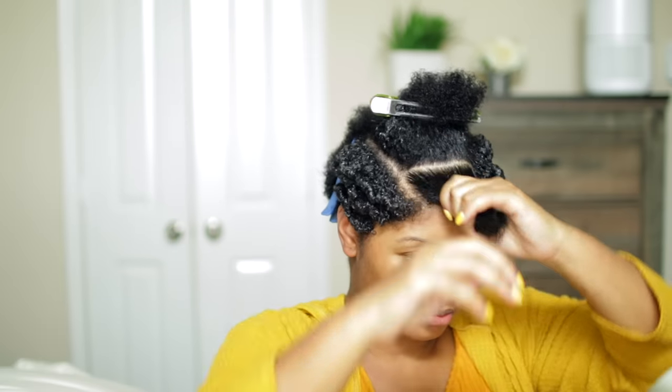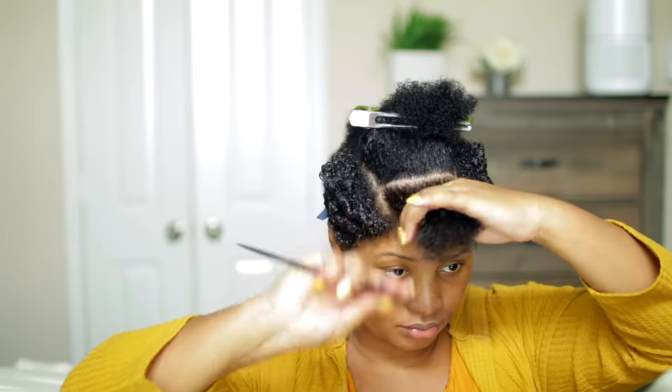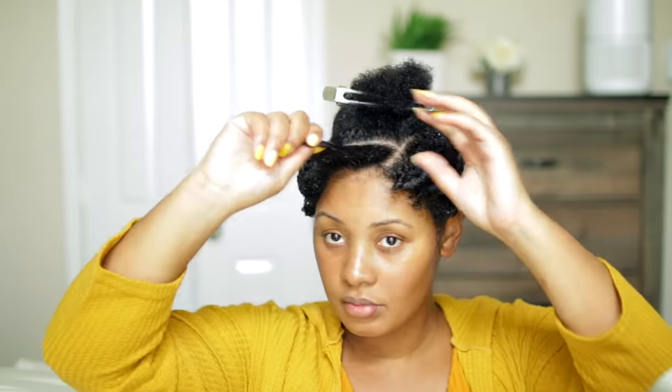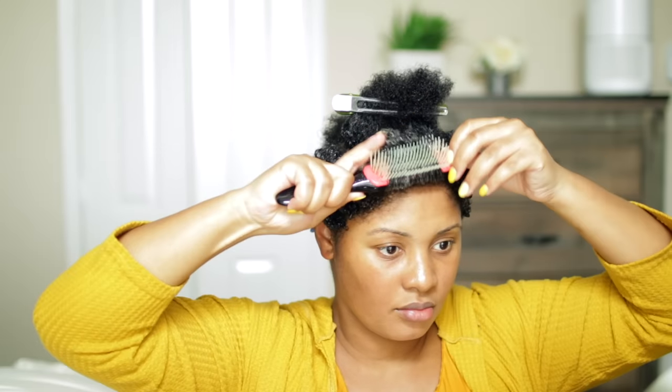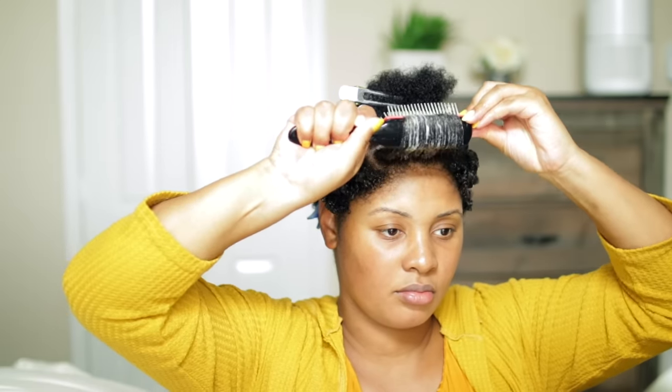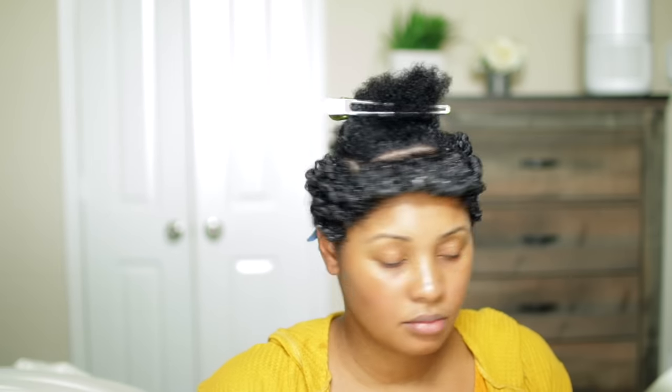I'm going to show you again up top, repeating those same steps. I take a large section from the top and clamp the hair away, then spray my hair with the L curl refreshing spray, comb that through, and apply the gel, clumping my strands together. Then I take the Denman brush to define the curls, curl upwards with the Denman brush, and let the curls form at the end. Try not to touch too much.